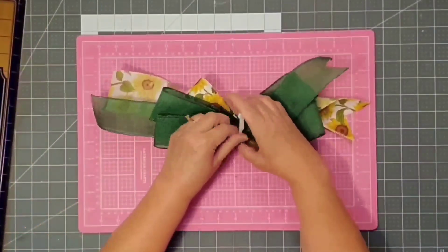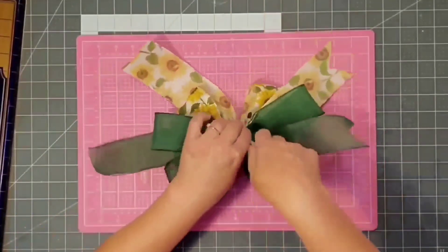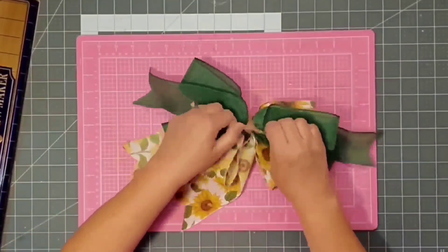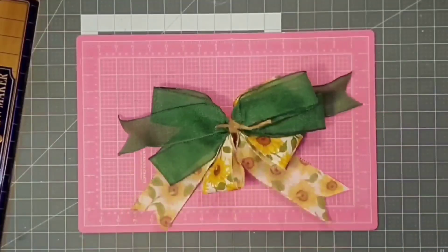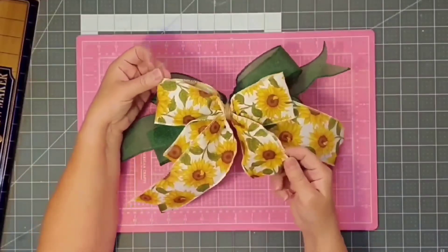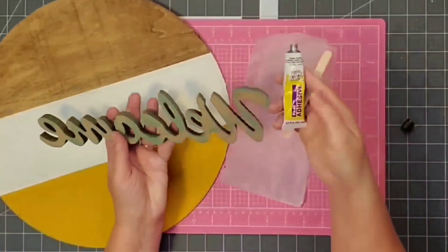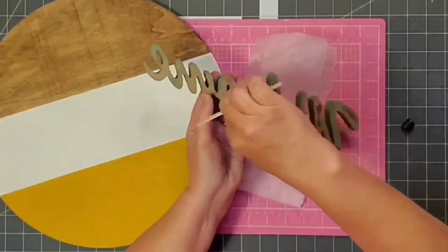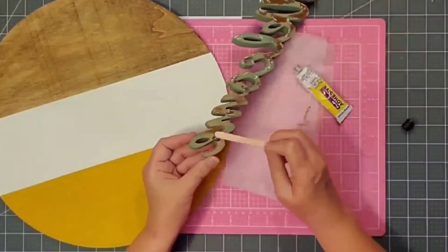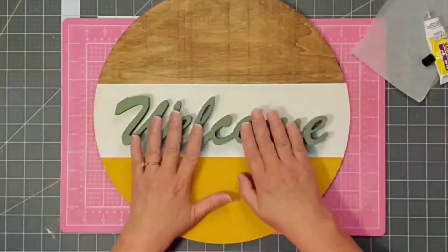I remove it from the easy bow maker, pull everything tight, and start fluffing that bow. I cut off the excess zip tie, and every bow needs a lot of fluffing! I also wrap some twine around the middle to give it a little more flair and farmhouse style. Then I come in with some super glue fix-all adhesive, spread an even layer on the back of the welcome word using a popsicle stick, and apply it right to the center of the wood round.